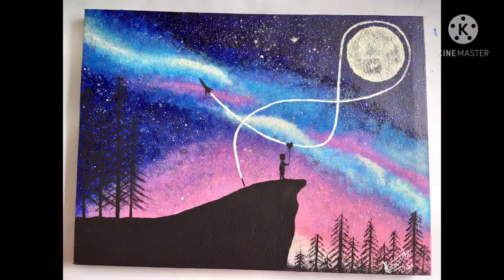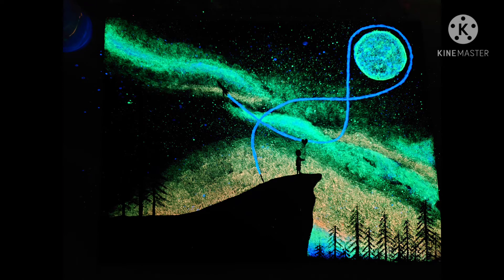Now I'm just finishing it off, and it's time to turn the lights off — let's see what it looks like. It's not my best work, but I'm still happy with how it turned out. Don't forget to like and subscribe, and see you next time. Bye!